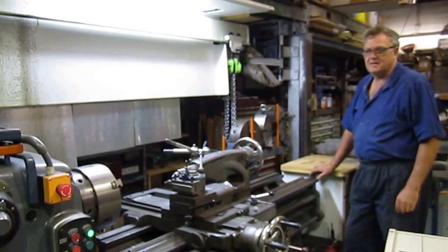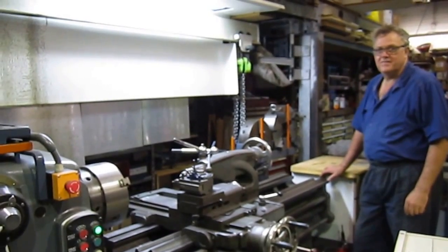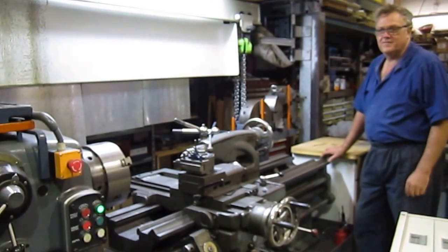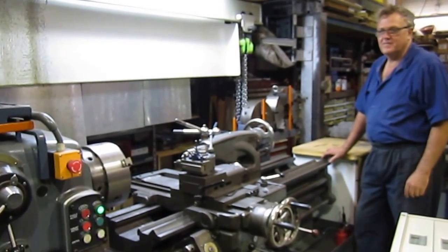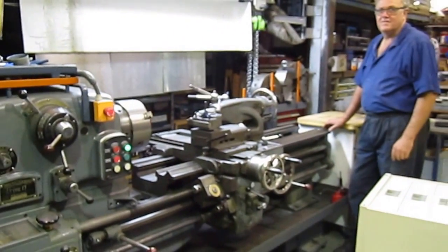Good morning, this is Bruce. Welcome to Fred's shop. Fred has come up with a novel idea of how to service the chucks, to change his chucks on his Dean Smith and Grace, which is a beautiful piece of machinery at any rate.